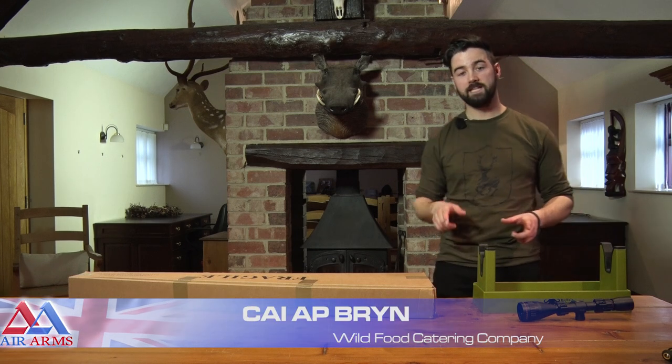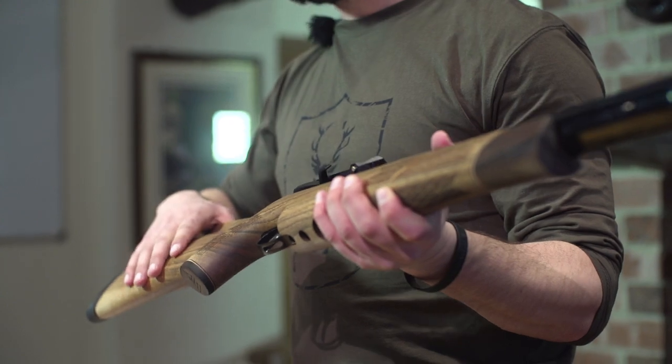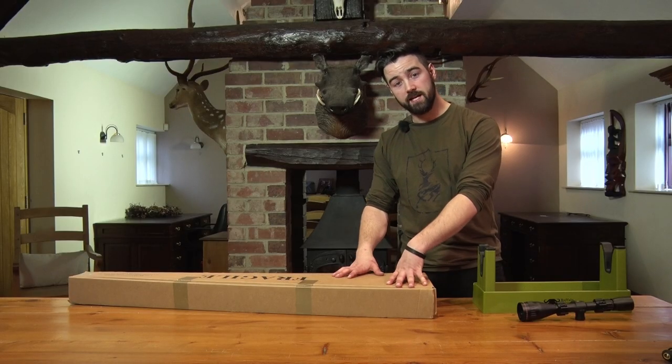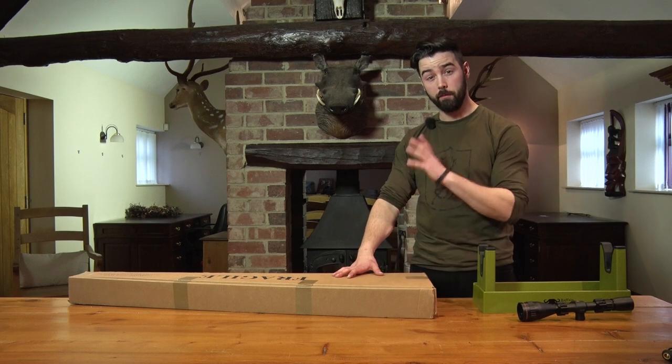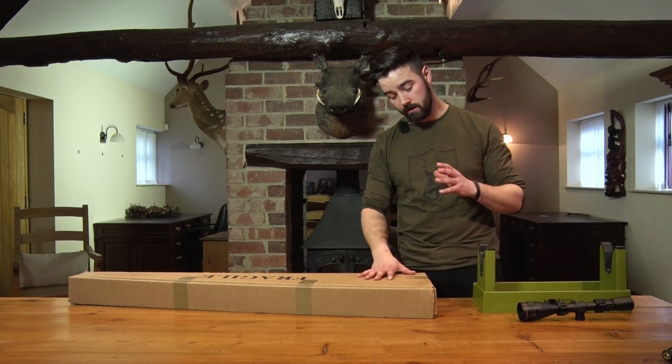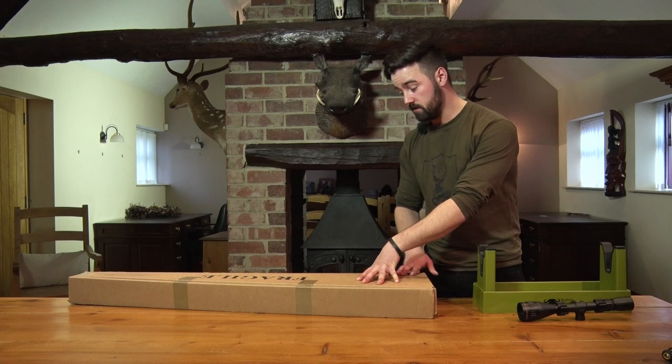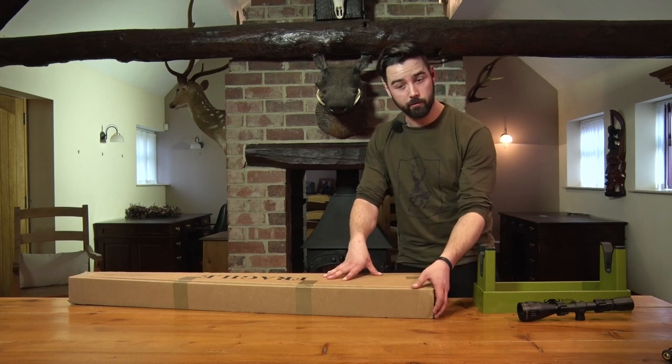I'm Kyle Brin, director of the Wild Food Catering Company, and tonight on Air Arms TV we're going to be taking a closer look at the S510 Carbine. Now, personally I've got the S410 at home — the classic — I've been using it for a number of years and I absolutely love it. However, now I've got the S510 here I can't wait to get my hands on it. So it's in the box, let's get it out and see what we can do.